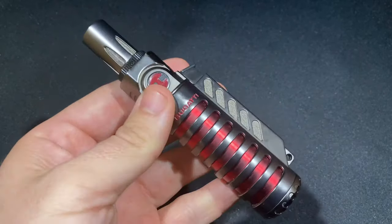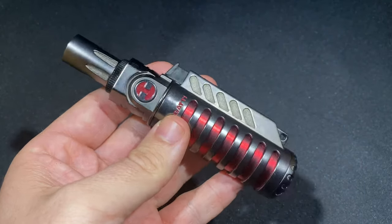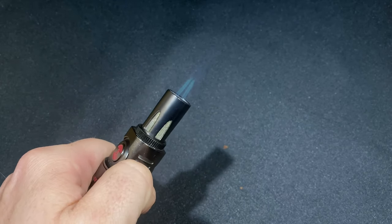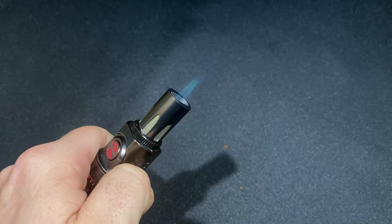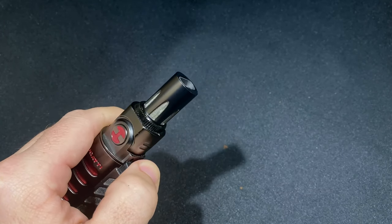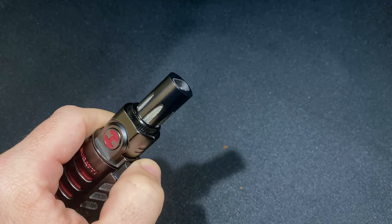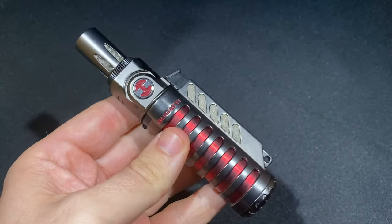It is a fairly substantial lighter in the hand, but for the most part it works really well. The ignition can be a bit fussy — as you can see, there are occasionally a couple of misfires. I recommend giving it a slow push to get the butane started just before firing the ignition, as that will help a bit. I've been using this for a couple of weeks now and it has gotten more sporadic with time, so keep that in mind as well.